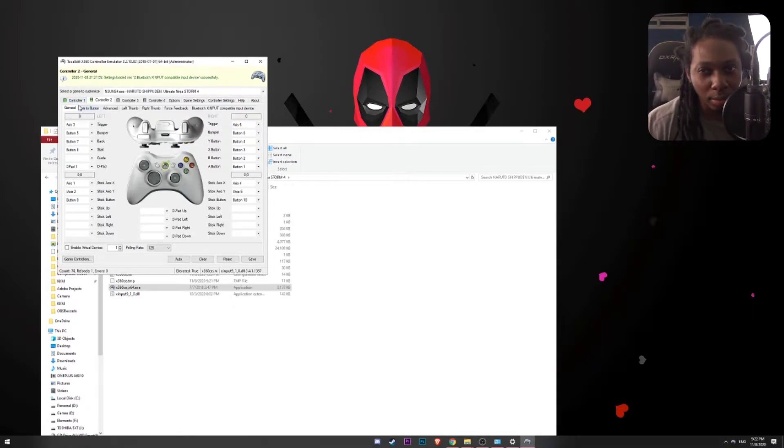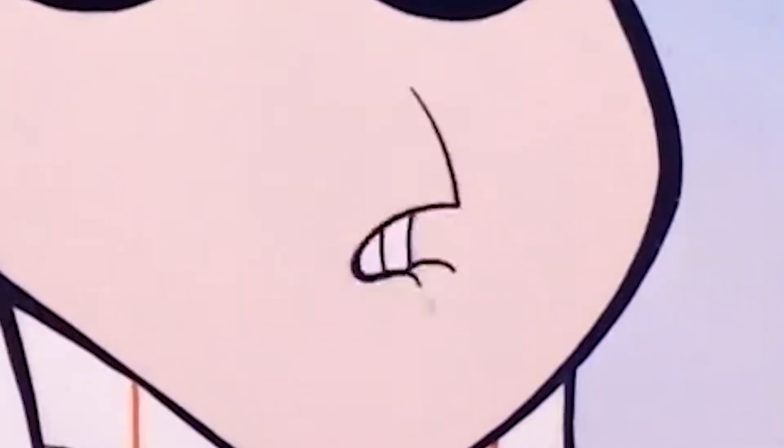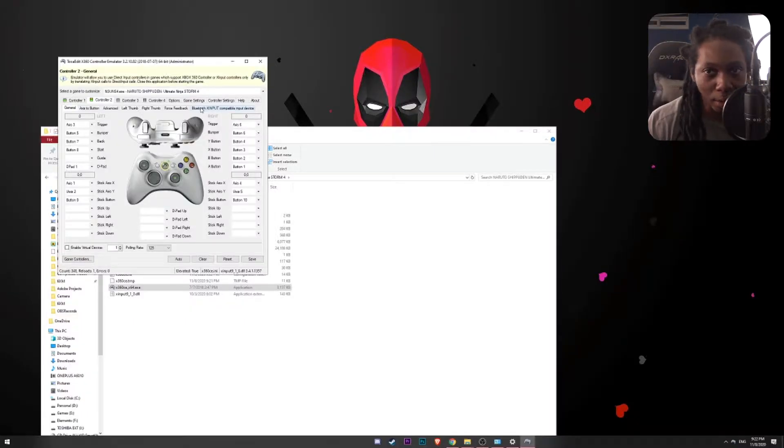So remember what I taught you in the previous video? You can go to controller one and you can see in the right corner it says 'wireless controller' — that is the PS4 controller. And if I go to controller two, it shows another name: 'Bluetooth X Input Compatible Input Device.' I know it's a mouthful — that is the Xbox wireless controller.